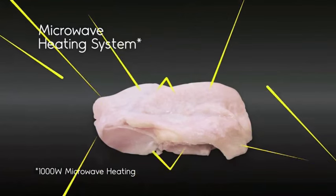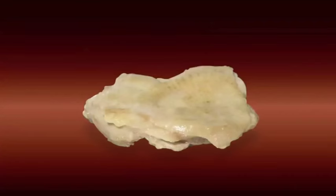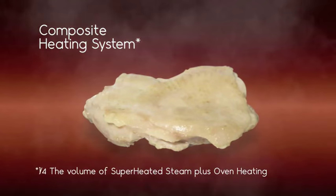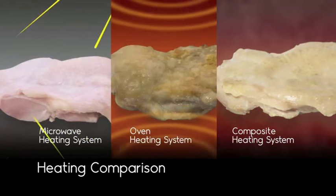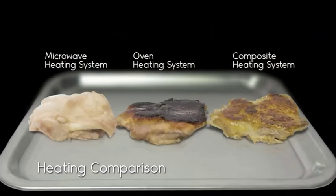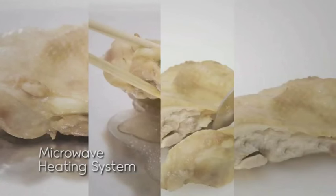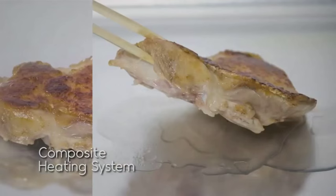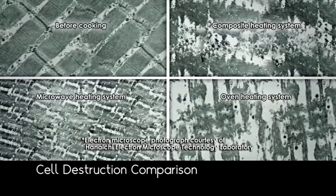The experiment was performed using microwave heating, convection oven heating, and a composite heating system combining convection oven heating with a small amount of superheated steam. The objective was to reduce 25% of calorie content. Each of the heating methods had severely damaged the food, and cellular analysis showed that the taste and nutritional elements were lost.